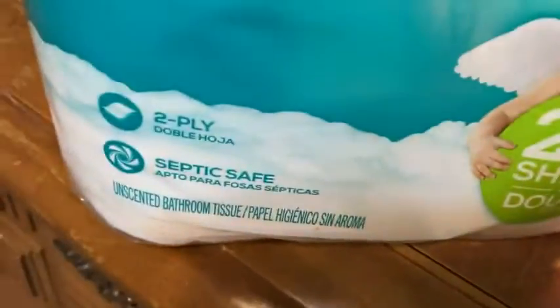This one has some printings on it. Quite nice. And I believe it's septic safe. Yep, septic safe. And this is two-ply toilet paper from Angel Soft.